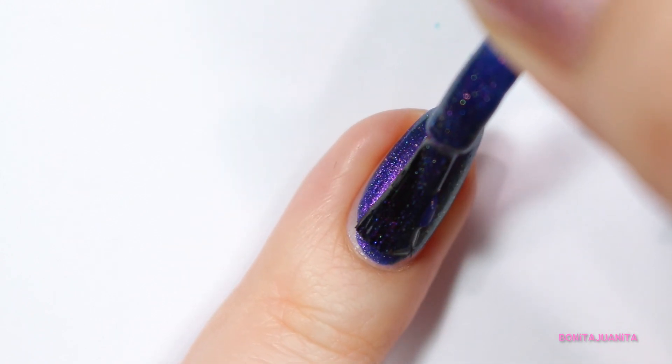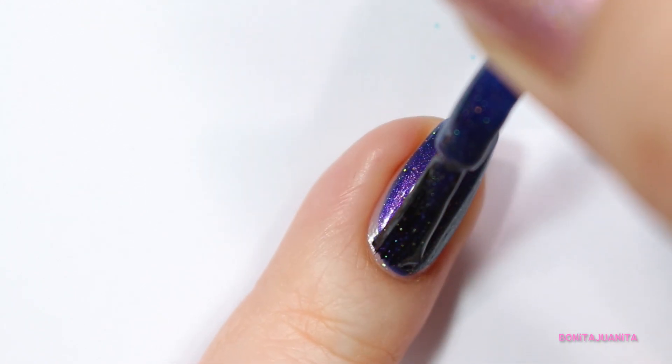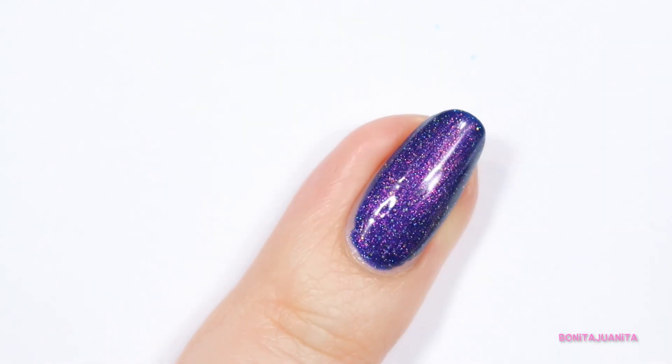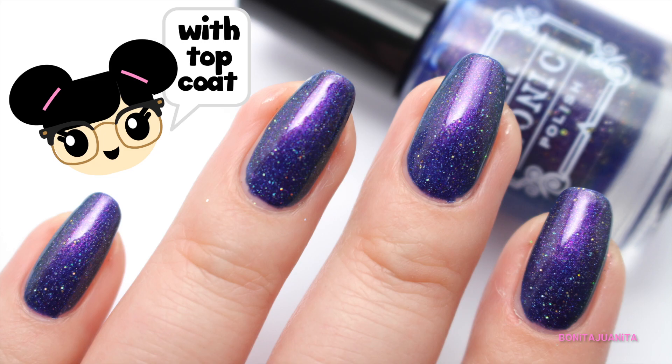A second coat does make it a little bit darker. It increases that shift more dramatically, making it very, very striking and very obvious that there's some duochrome happening in here. So I definitely recommend a second coat, even though it looks really good in one. It does dry to a kind of semi-glossy matte finish, which I wasn't necessarily a fan of, simply because I want it to look like what it looks like in the bottle. So I added a really nice glossy top coat to it, and it just made it absolutely perfect.